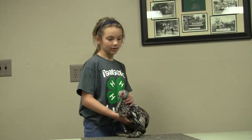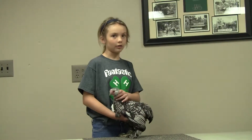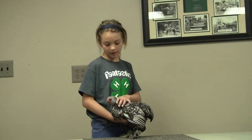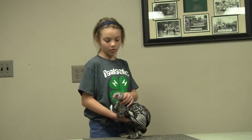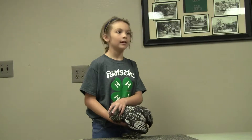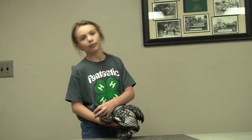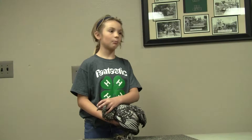The head is supposed to be neat, fairly full, and round in skull. And color in the plumage is silvery gray. My chicken has the proper head. The comb is supposed to be single, small, straight, and to have five distinct points, and to be wrinkle free. The color is bright red. My chicken has the proper comb.